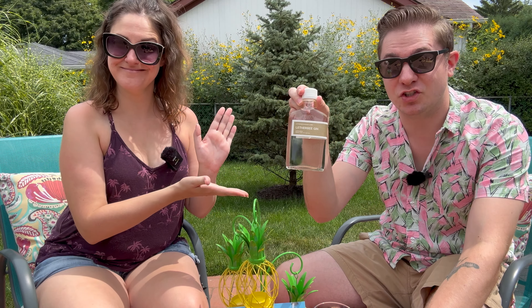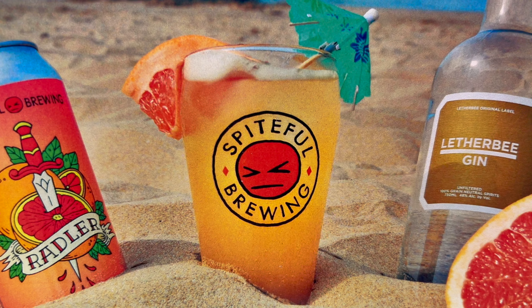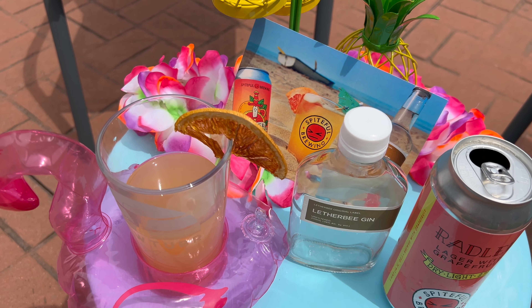Recently, we got in the mail a package from Spiteful Brewing — our friends over there in Chicago, Illinois. They sent us their Grapefruit Rattler as well as this Leatherby Gin. So we're going to do an honest taste test and show you a fun summer cocktail you can make with these two ingredients. Spiteful Brewing and Leatherby Gin were actually neighbors in Chicago, so that's really where this partnership and collaboration began — showcasing the best of both worlds with beer and distillery.